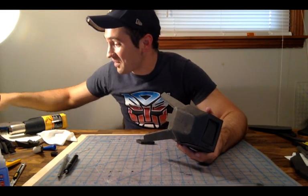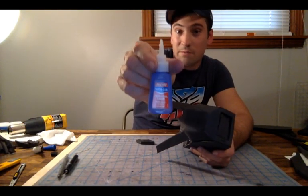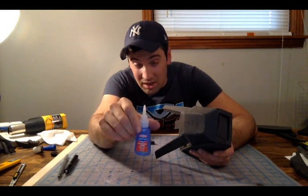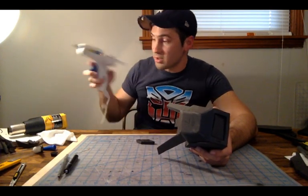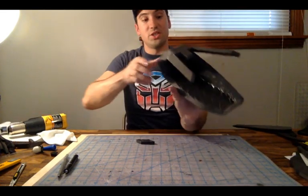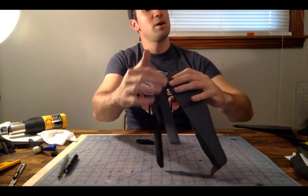Hot glue does suck when it runs on your finger. This here is Loctite — this is five-second super glue. Do not buy the gel — go with the liquid. The gel takes considerably longer to dry. The liquid is, as it says, five seconds. I'm running a low heat on my hot glue gun just for the reinforcing. I just reinforced the entire inside there. Now I'm going to attach this part here and then reinforce the inside of that.